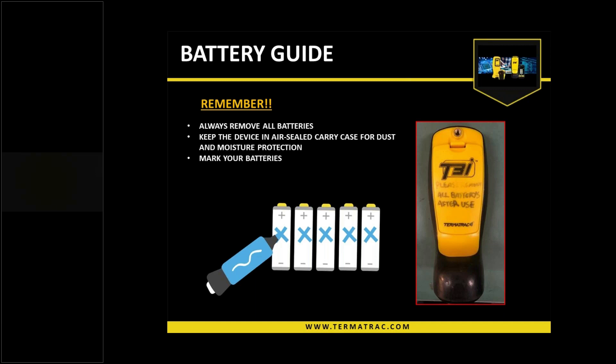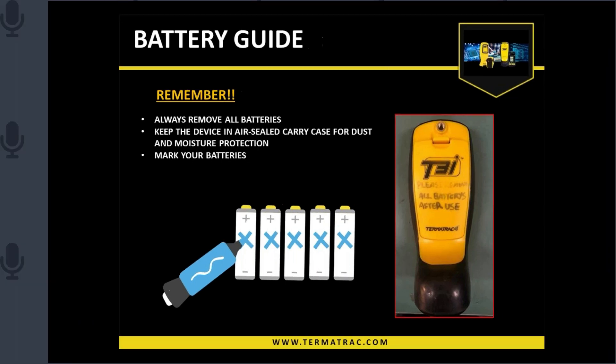If you're in a business where there are multiple users per device within your company, come up with a way that everyone knows what they're doing with the device, particularly battery maintenance. There's a little note on the battery cover: 'please remove all batteries after use.' As long as everyone understands whose responsibility it is for charging and so forth, it'll make everyone's life a lot easier.